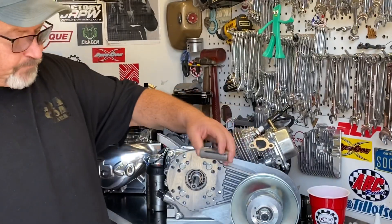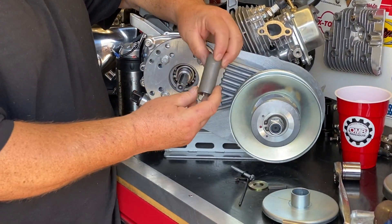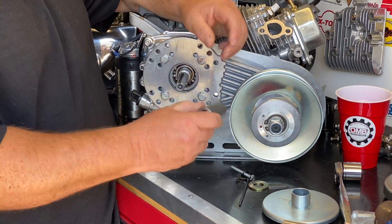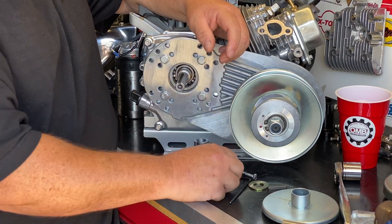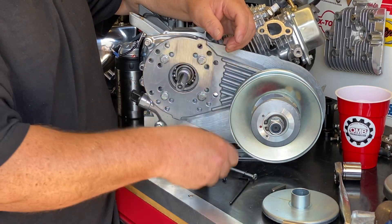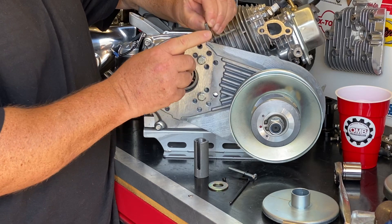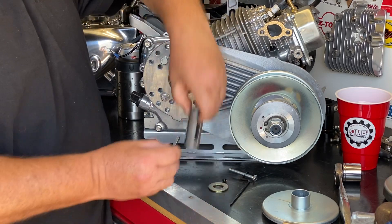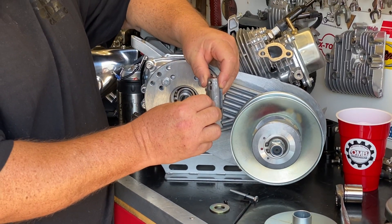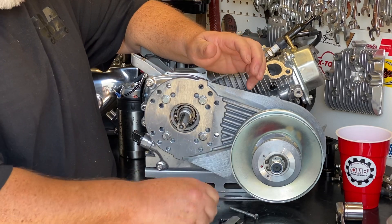To install our kit, it comes with our engineered adapter, this little stepped set screw, a washer, and a key that's three-sixteenths inch wide by one-quarter inch wide. That key is going to drop in to this section of the unit. Before we put this on, we have to put a washer onto the crank and just let it sit there.